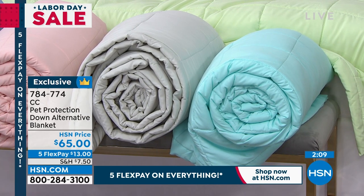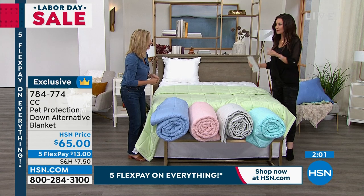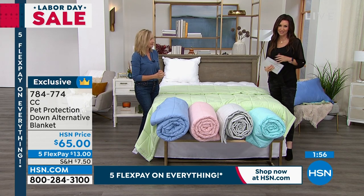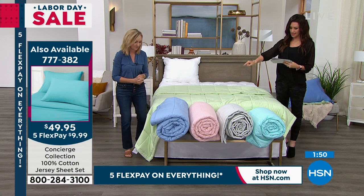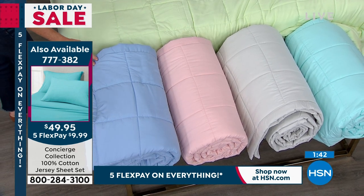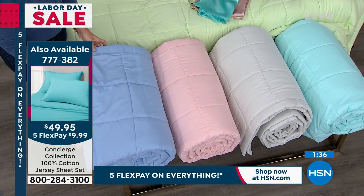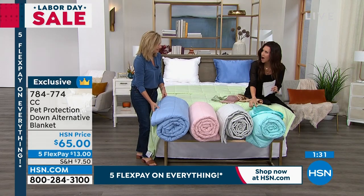We do have the jersey sheets — 100% cotton sheets. We also have the silk pillowcases, and those would work beautifully with these as well. Of course you're also able to get the sheets that coordinate. We have the sage, the serenity blue, the pink, the silver, and the aqua. We have all of these colors in the silk pillowcases except for the silver — those are sold out. And we might be sold out of the pink just about. How pretty is the aqua and the aqua together? It's perfect.